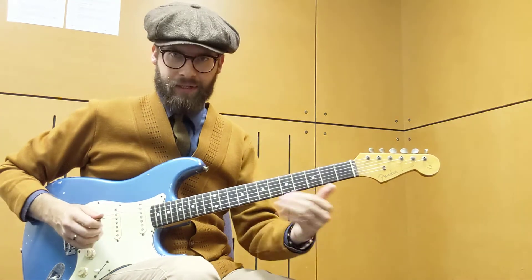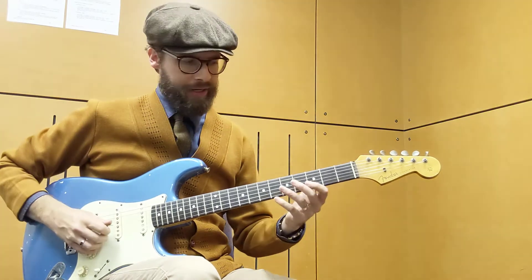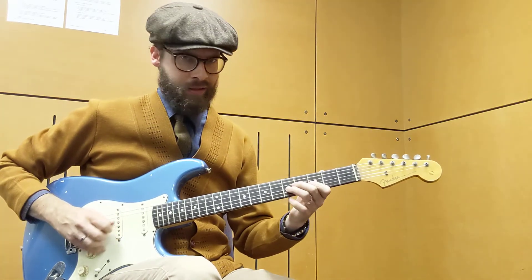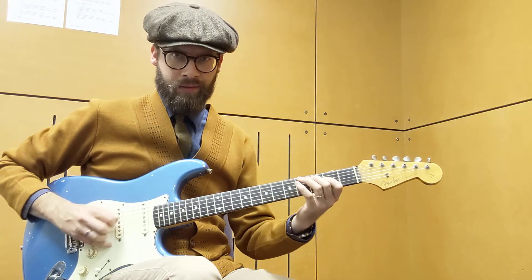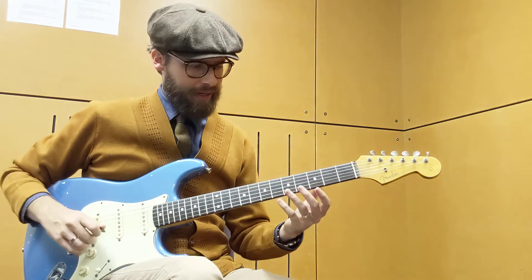Then continue the same thing down on the next set of strings. Then we're going to do this Roy Nichols kind of thing — it's like the kind of lick he uses in Honky Tonk Nighttime Man, the Haggard tune.